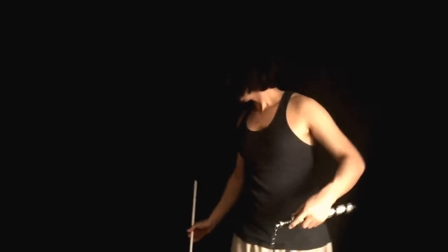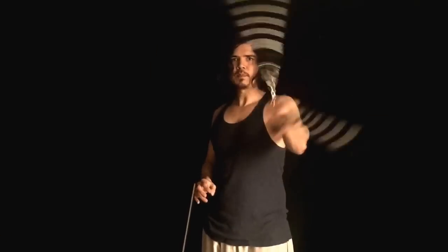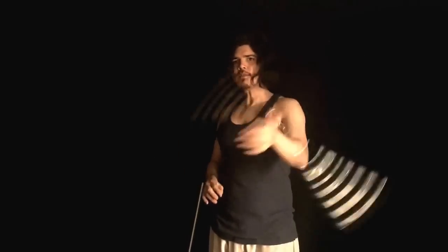Basically we're doing a front-to-back to a back-to-back wrist roll with a modification. So real quick here, a nunchuck front-to-back, and then a back-to-back like that. You don't have to know the front-to-back or the back-to-back to do this with a staff, but it will definitely help you.